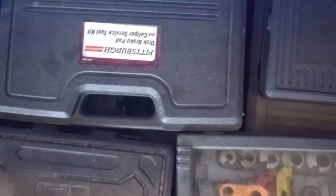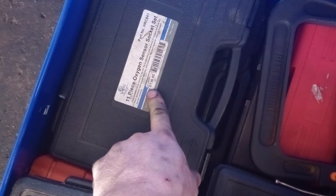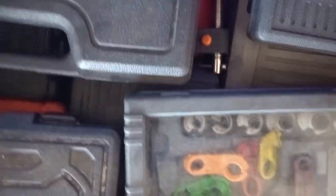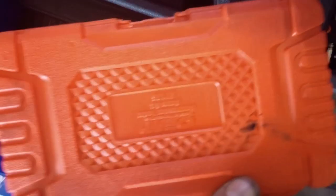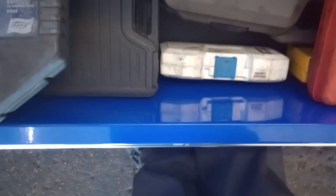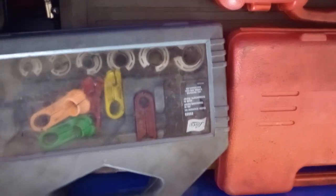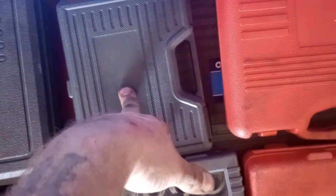This is another specialty tool drawer. Got the Harbor Freight disc brake caliper tool, an 11-piece oxygen sensor socket set from Cornwell, a brake kit, and an OEM compression tester. Also have a master quick disconnect set for fuel rail and AC systems, another brake kit, a timing lockdown set for Ford, a master Ford timing set — I do a lot of timing jobs — and a power steering pulley puller removal and installation tool. That drawer is heavy.